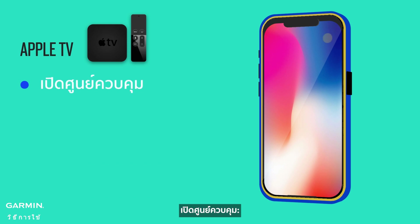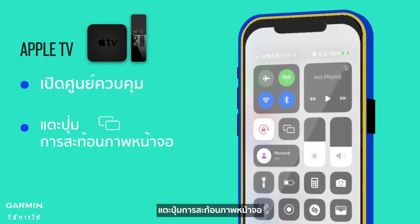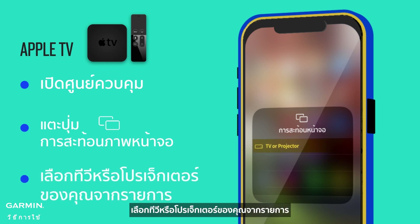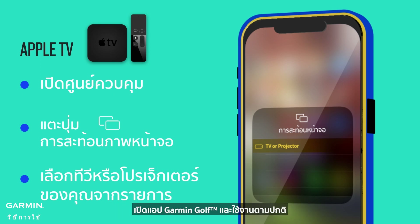Open Control Center by swiping down from the upper right corner of the screen. Tap the Screen Mirroring button. Select your TV or projector from the list. Your device's screen will now be mirrored on the TV connected to the Apple TV. Open the Garmin Golf app and use it as usual.